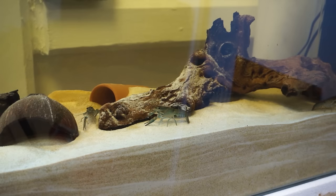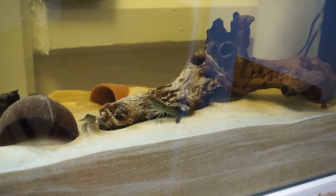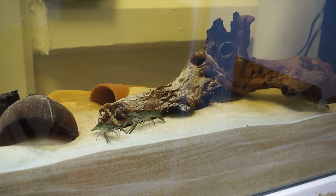Hey guys, what is going down? It's Ed the Urban Researcher here, and welcome to my crayfish tank setup tutorial. Today we're going to be talking about the Australian red claw crayfish. This tutorial however would apply to any other sort of large crayfish, or even a lobster if you happen to get your hands on one.